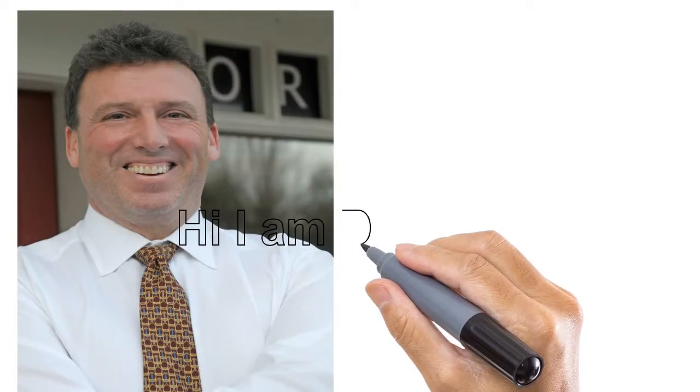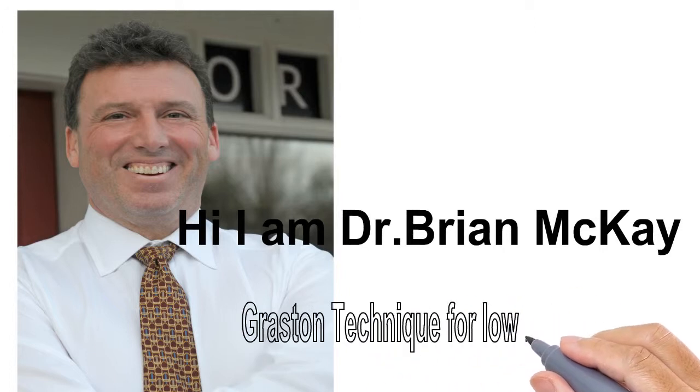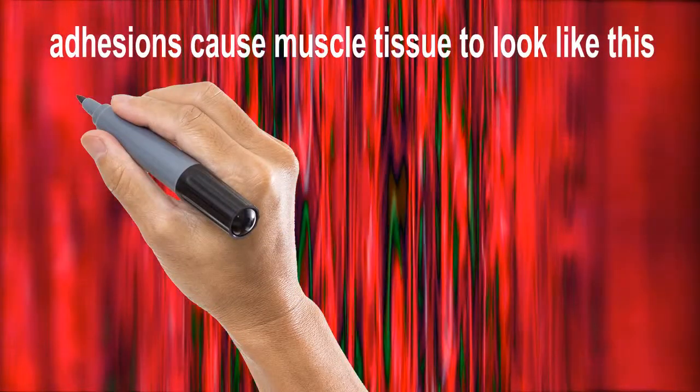Hi, my name is Dr. Brian McCain. I'm a chiropractor and I work at Core Health in Darien. Today we want to talk to you about the Grossin Technique for Low Back Pain.